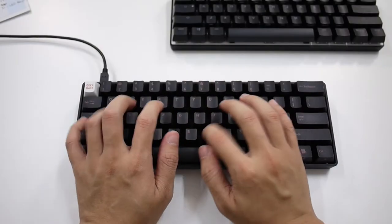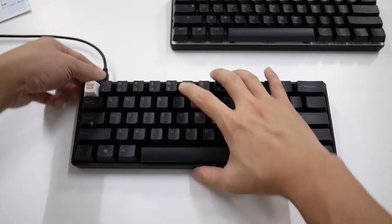What you get in the box is the keyboard and the USB cable only. This is not a wireless keyboard — you need to plug it in to use it. But you have the option to swap the cable if you accidentally broke it.